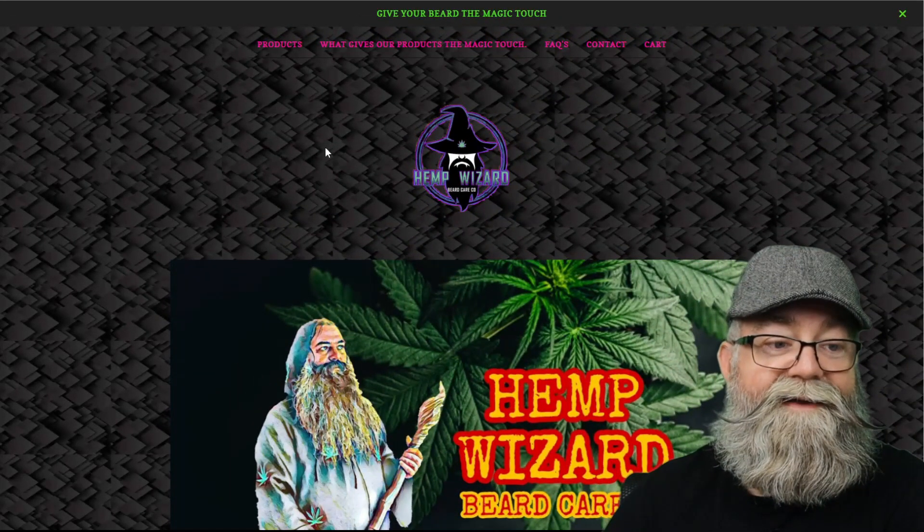Hey y'all, it's Dagan again. Today we're going to be talking about Hip Wizard Beard Care wash. We're going to get to the website, talk about the ingredients, the pricing, all that good stuff. Before that, remember you can use code BGG20 to save yourself 20% on his products — he has it on the site, and I will have a link to his website in the description below as well as the code.